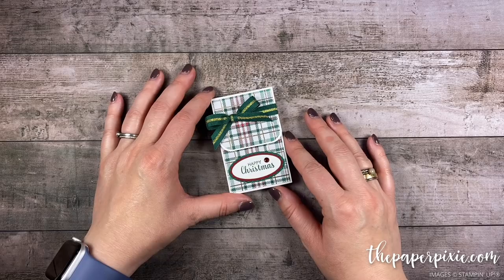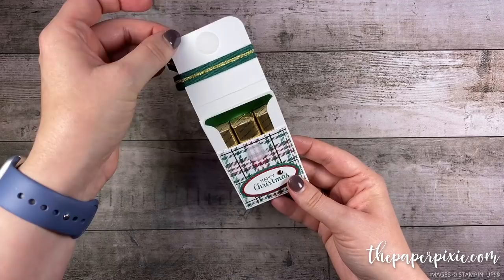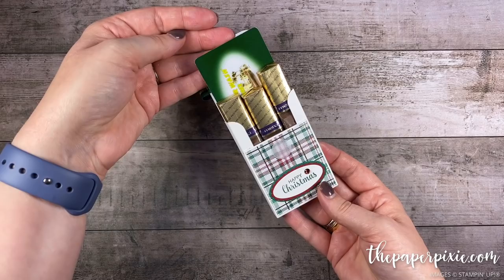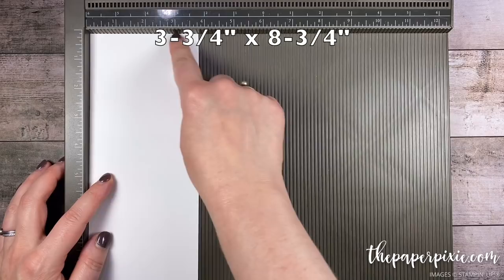Hi there! Thank you so much for joining me today. This is Julie DiMario from ThePaperPixie.com. I'm an independent Stampin' Up! demonstrator in the US and in this video tutorial I'm gonna show you how to make this Merci gift card box. Inside it holds three Merci chocolates plus a gift card. It's a really great project for the holidays but also for birthdays and thank yous.